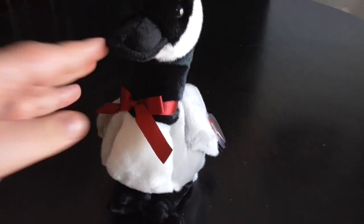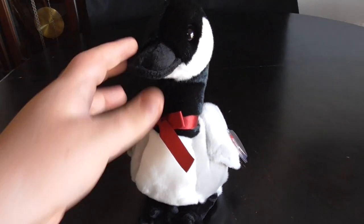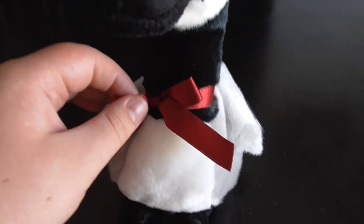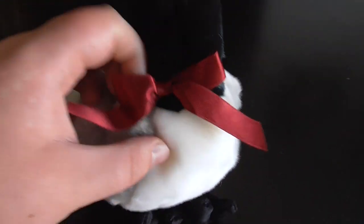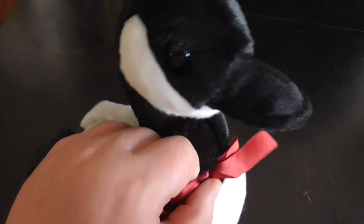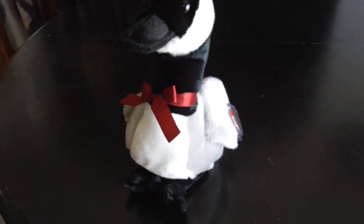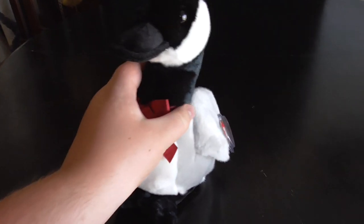One thing I need to point out with you guys, and this is also on the Beanie Buddy here and the Beanie Baby — this red ribbon. Every time when you pull this off, this actually helps to make its value work. Spoiler alert guys, the value is going to go down if you take it off. Spoiler alert.